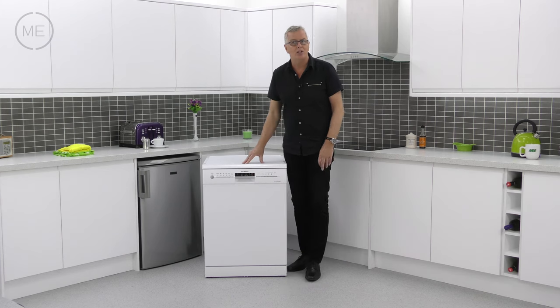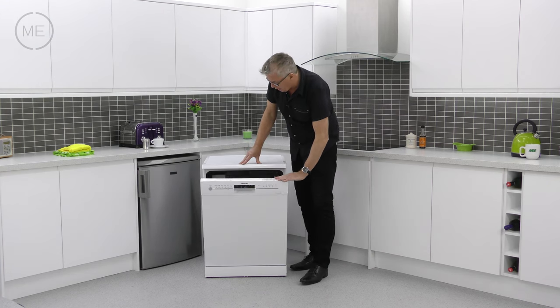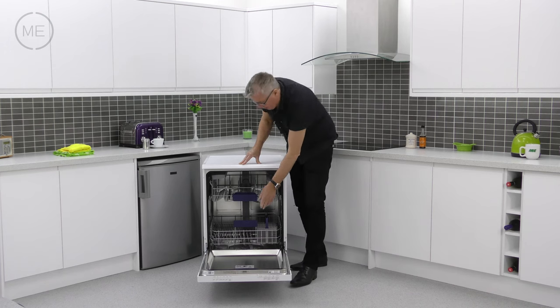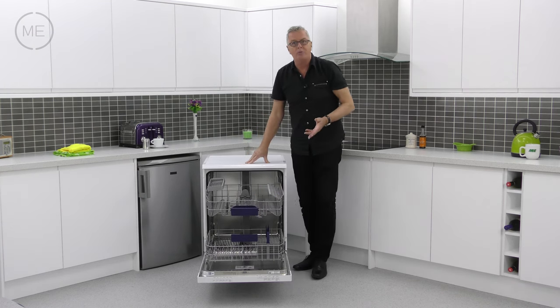Let's look inside. There's a mechanical door lock for safety in case the kids want to open up the door while it's running, and it's very well organised. The trays do pull out all the way if you like to load outside the machine.